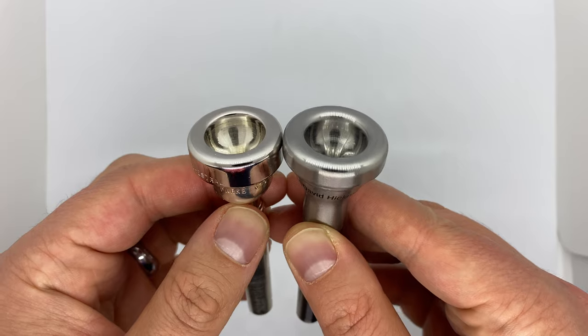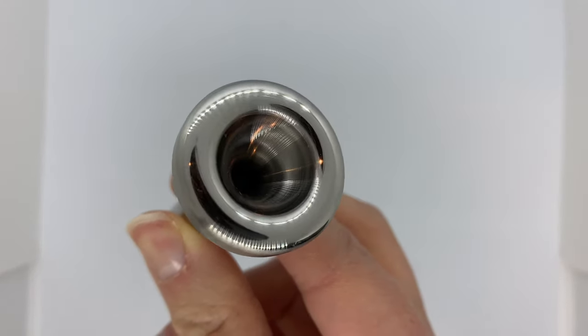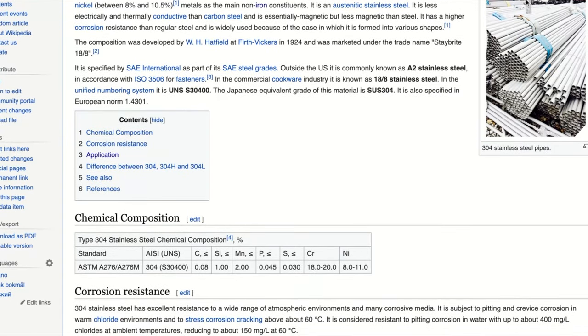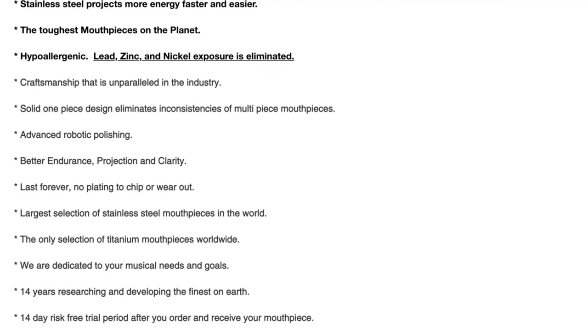Another interesting feature of this mouthpiece is the material it's made from. The Big Boy mouthpiece is made entirely out of stainless steel. Unlike typical brass mouthpieces, which are plated in silver or gold, stainless steel mouthpieces are solid steel with no plating at all. The alloys that Giddings uses are either 304 stainless steel or PH15-5 stainless steel, which are used in household and industrial applications such as food handling and processing equipment, screws, machinery parts, and utensils. Giddings makes exclusively stainless steel and titanium mouthpieces. Their claims about why they use stainless include that it is hypoallergenic, it projects more energy faster and easier, and is a very tough material.